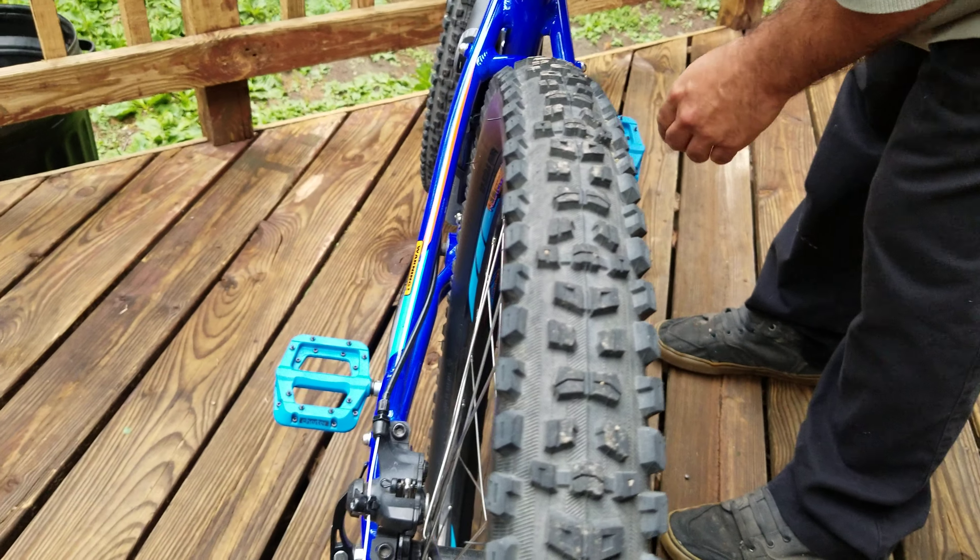No rub whatsoever no matter what I've done — jumping, grinding it out, no rub at all. That's my bike! I hope you enjoyed it. Let me know your recommendations on forks and we'll see what I go with, and I'll post the video. Appreciate it!